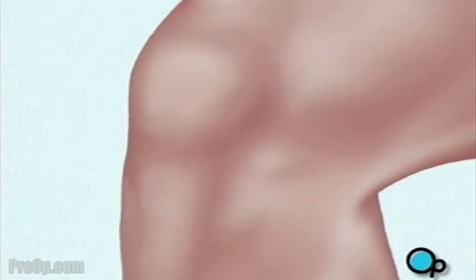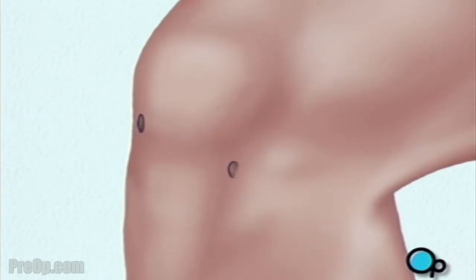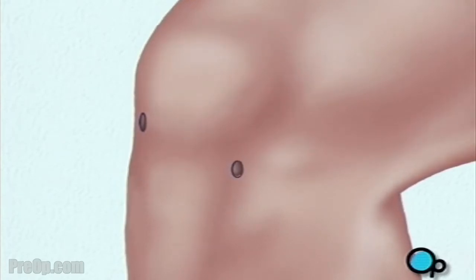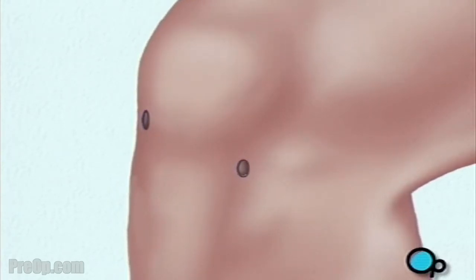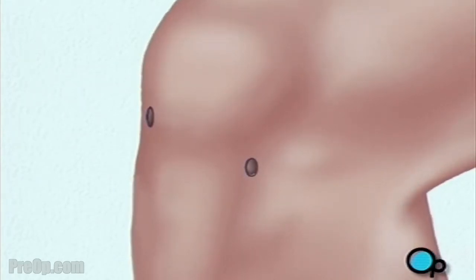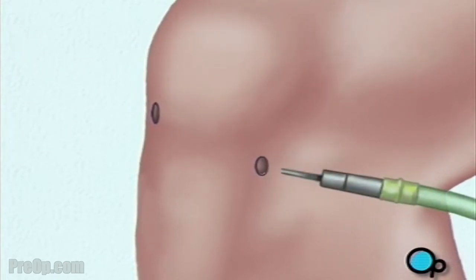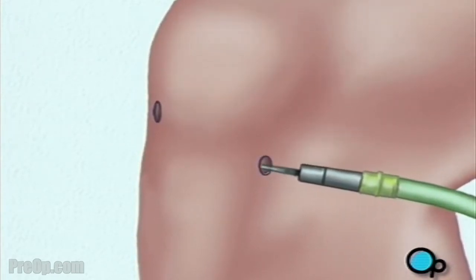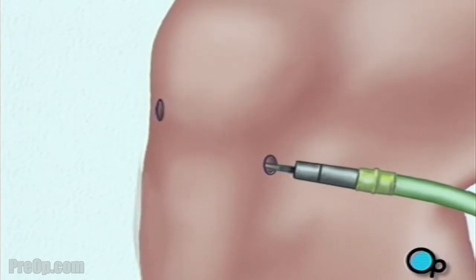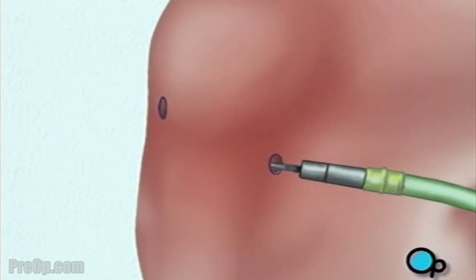To perform arthroscopic surgery, your doctor will make a few small buttonhole-sized incisions in the area around the knee. An arthroscope is a very small video camera that your doctor uses to see the inside of your knee and to guide the surgery. Before your doctor can insert the arthroscope, the surgical team must inject a clear fluid into the joint. This fluid will inflate the interior space and will help your doctor by providing an unobstructed view and enough room in which to work.